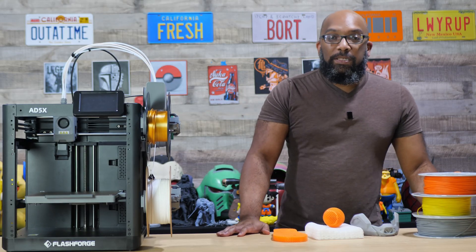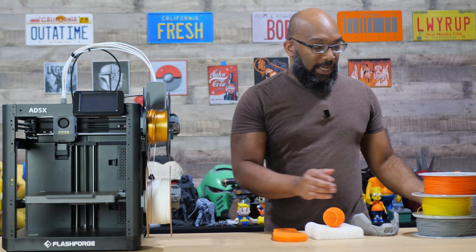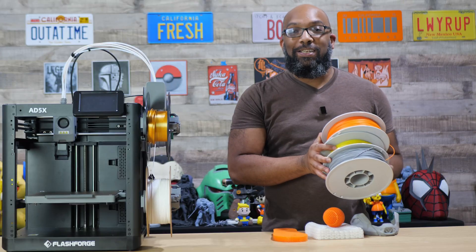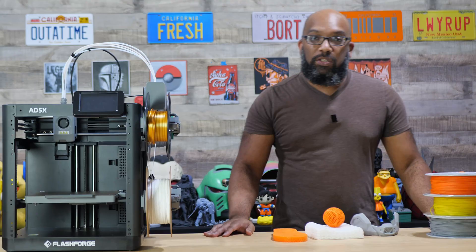I know that Kickstarter can sometimes be a little iffy, but this is a real product. They have shipped it. I have plenty of rolls of this PEBA filament, so it is the real deal.